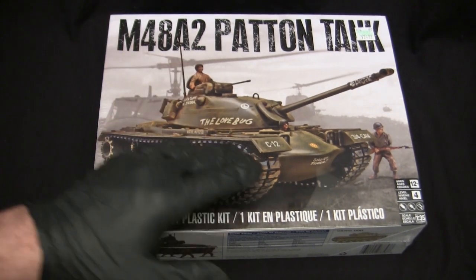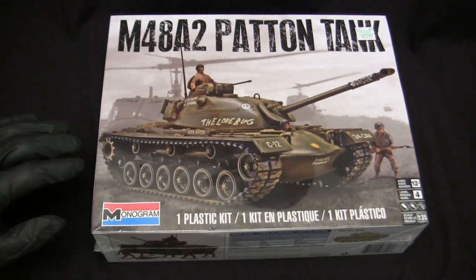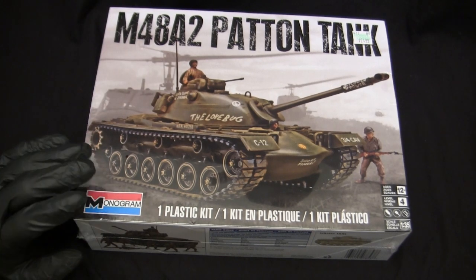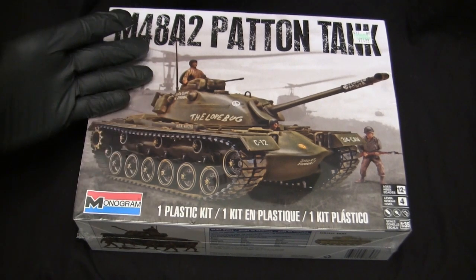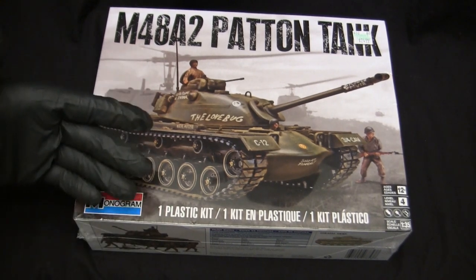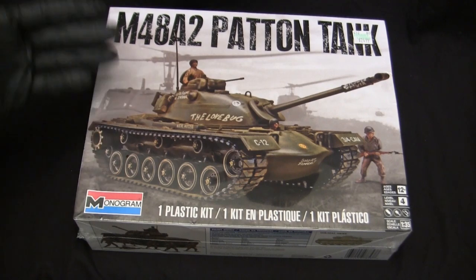The model builds into a nice sturdy chunky piece and does have some playability to it — back then, plastic model kits were more or less meant for kids to build and play with, and this kit offers that. The vehicle has a lot of features that lend itself to that role. This kit was a very popular release from Monogram, so much so that Monogram expanded the 1/32nd scale kit lineup to offer several versions of the M4 Sherman and the M3 Lee, among others.